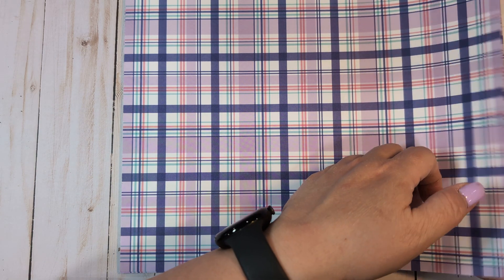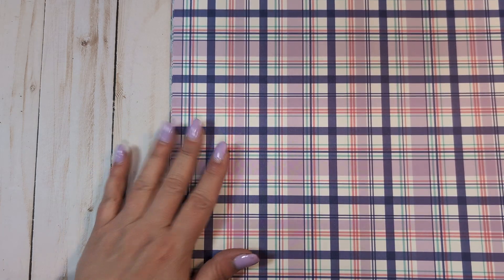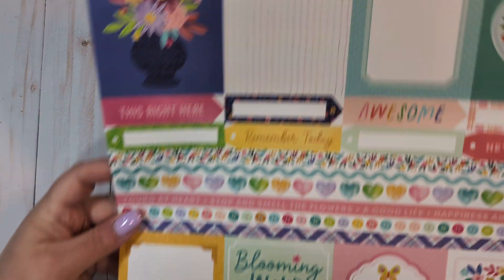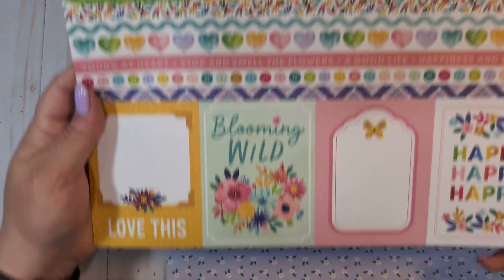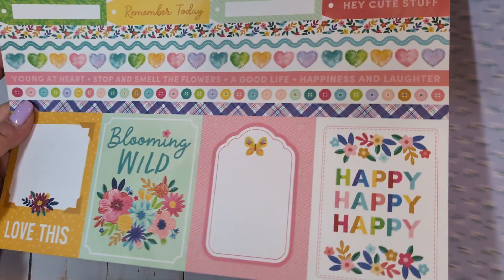I did not get this collection last year and it really does pair nicely with Bloom Street, which is one of my favorite spring collections. So I got two sheets of this really beautiful purple plaid. This one is a cut apart as well — this one is page one. She just numbered her paper, she doesn't do a name.